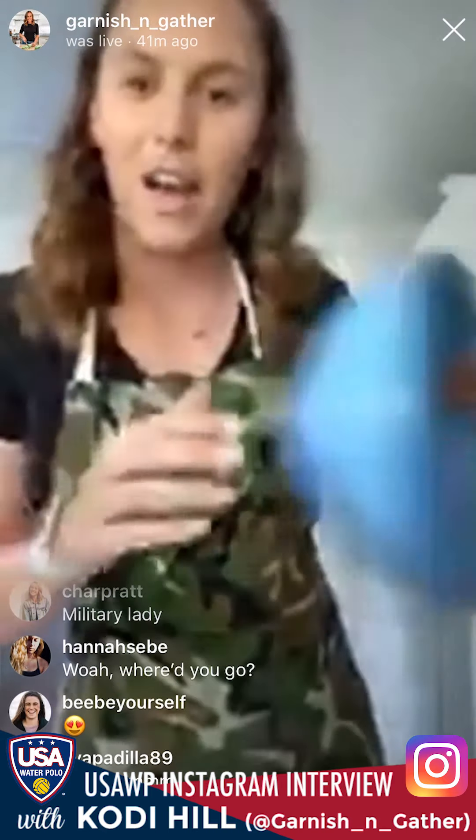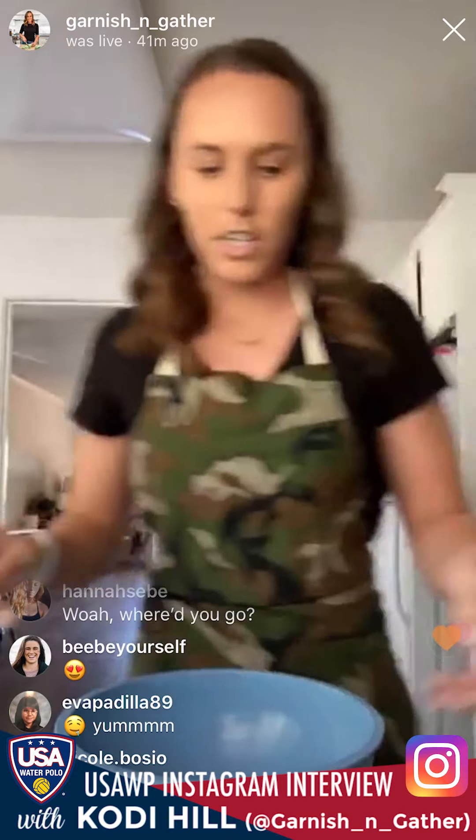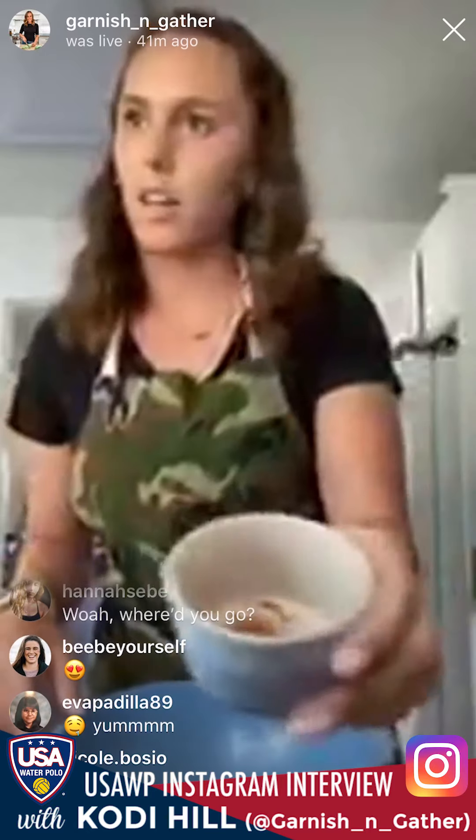Grab your mixing bowl and let's get started. First, add two cups of old-fashioned or gluten-free oats. I haven't tried this with instant oats — it would probably work but they might be a little more soggy. Then add half a teaspoon of ground cinnamon. We're adding all the dry ingredients first, then we'll move on to the rest. This is one teaspoon of cocoa powder — any baking cocoa powder really drives home the chocolate flavor.